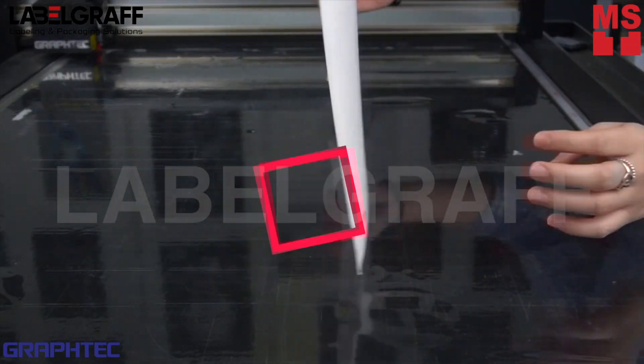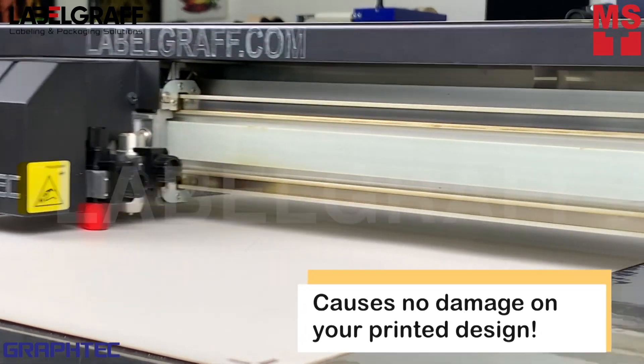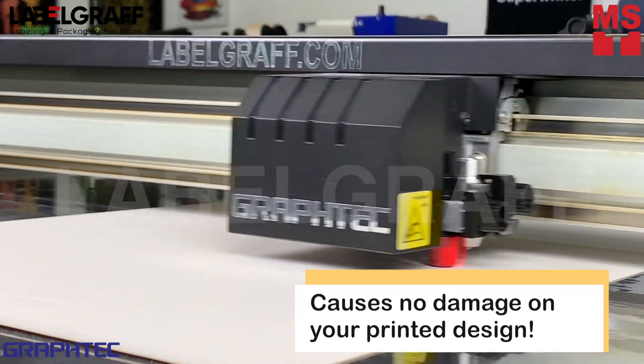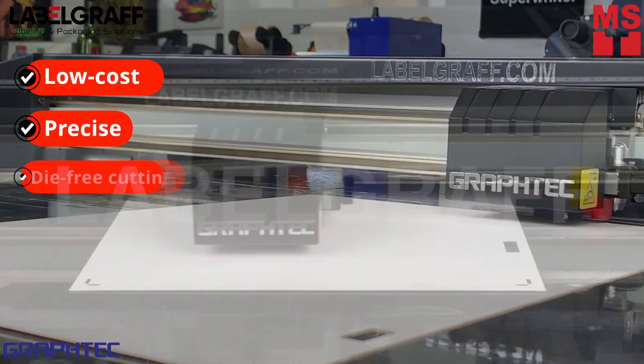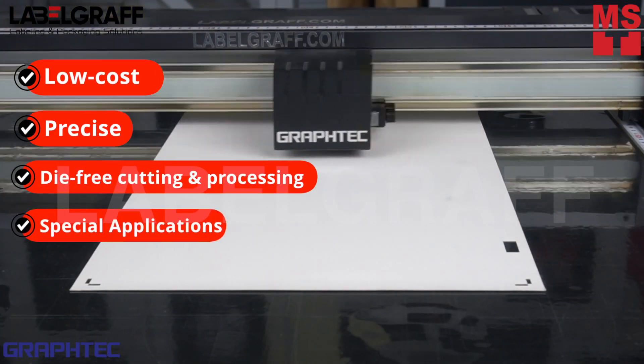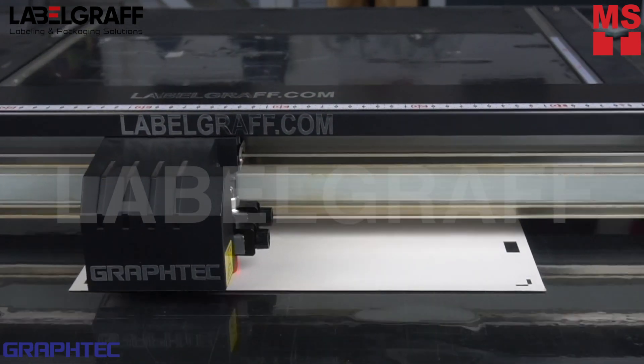Using the Reverse Registration Mark option, you can achieve top quality neat creasing that causes no damage to your printed graphics. This is the ultimate solution for prototyping and short-run production of rigid materials without the use of a cutting die. It has easy settings and holds the media by electrostatic.